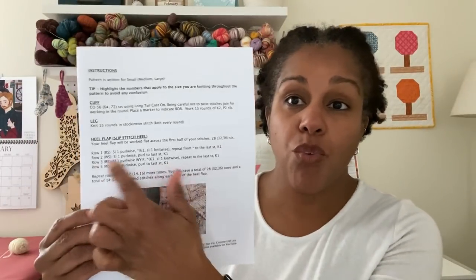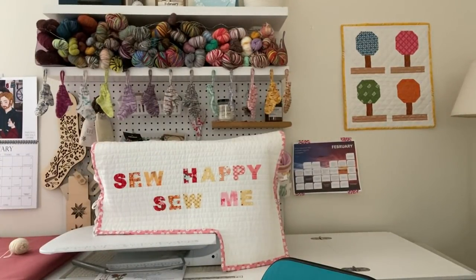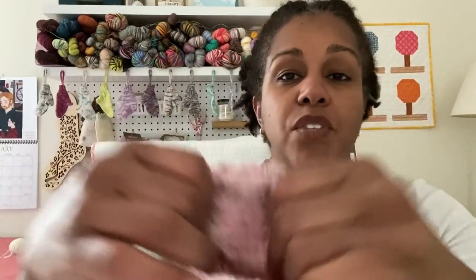We are using the Shorty Sock pattern and the instructions for the heel start on page three. We are going to be working on the heel flap. This particular heel flap is called a slip stitch heel. It creates a column of slipped stitches and a column of regular knit stitches — the slip stitches are knit every other row.